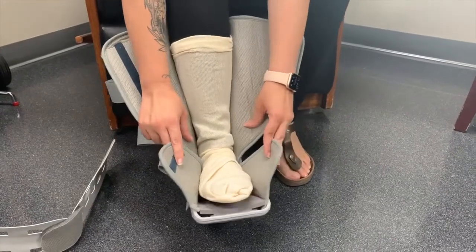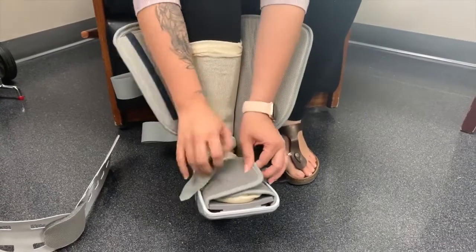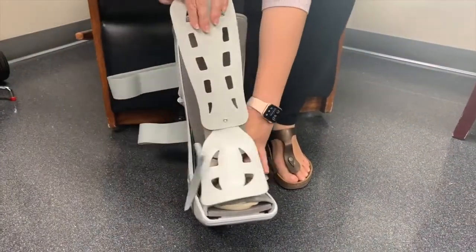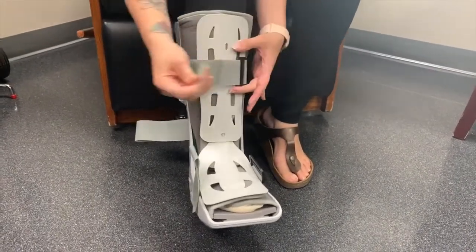To put on the boot, place your foot at the bottom and make sure your heel is all the way to the back. Close the soft covers, put on the top cover, and close each strap to comfort.